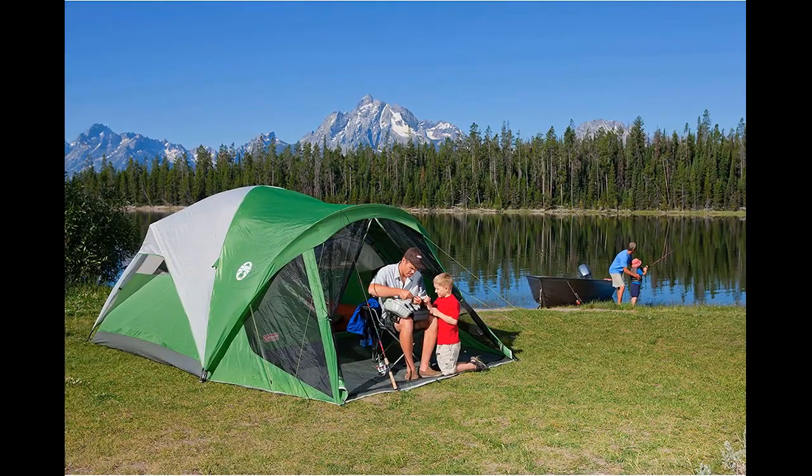The screen porch area is a standout feature, providing a great place to relax, enjoy the surroundings, and keep bugs at bay. It also helps reduce dirt and mud from entering the main tent when used as a shoe storage area. The tent's screen design allows for good airflow and a clear view of the sky and stars when the rainfly is off.